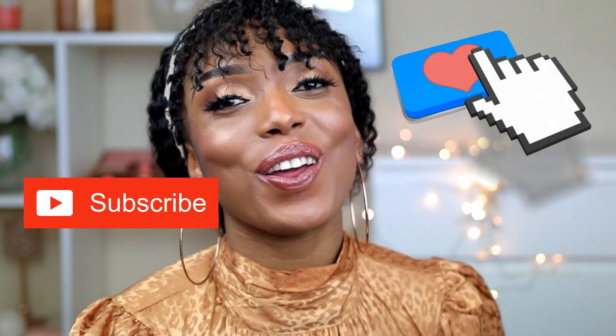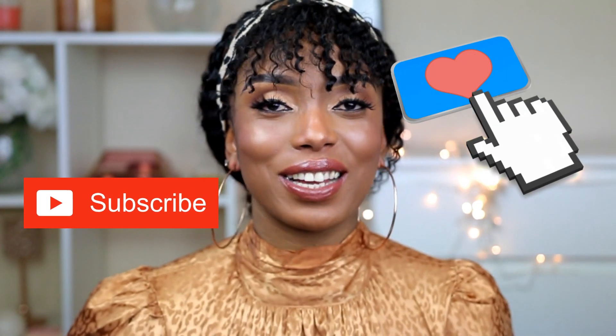But before I get into that, if you've not already, please don't forget to support me by liking this video, please subscribe to my channel, and also please share this video with your friends.